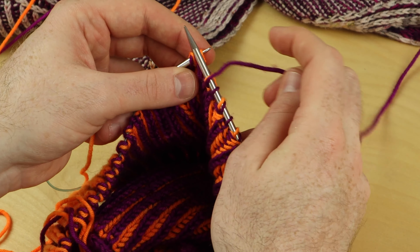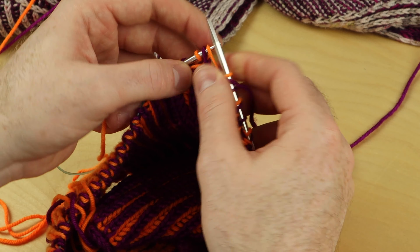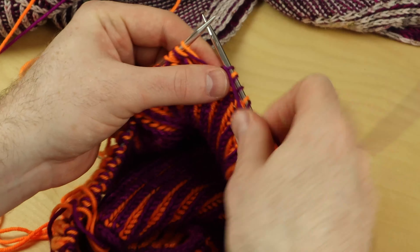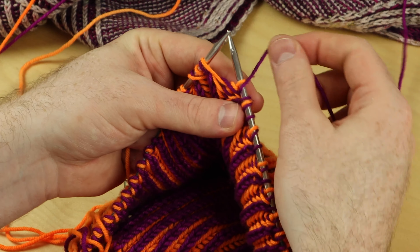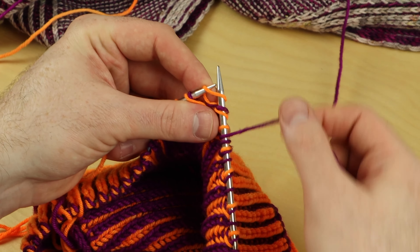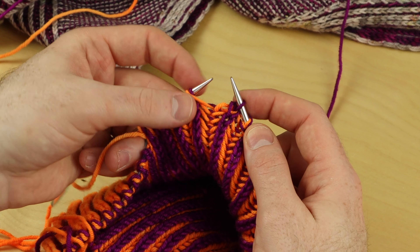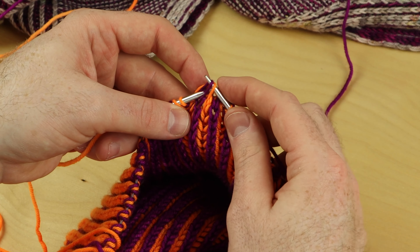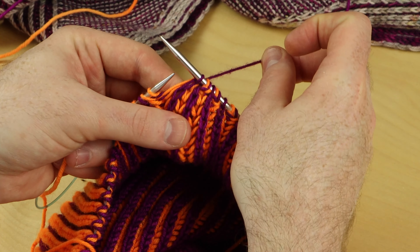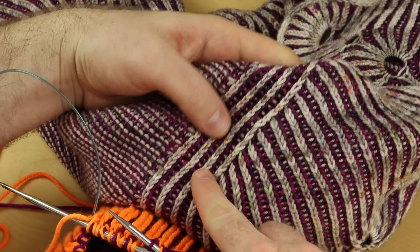One more time for English style knitters. I just did a slip one yarn over — so I had my yarn in front, I slipped one, and the yarn is right here, ready to slip one knitwise. Knit one. Pass this stitch over. Swim to the big shark — and don't forget to swim over to the right needle when you're all done and satisfied with your meal. That's the brioche right slanting decrease.